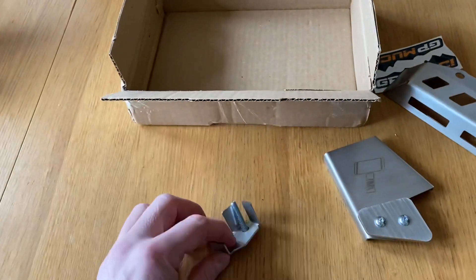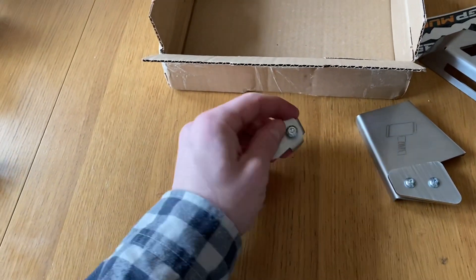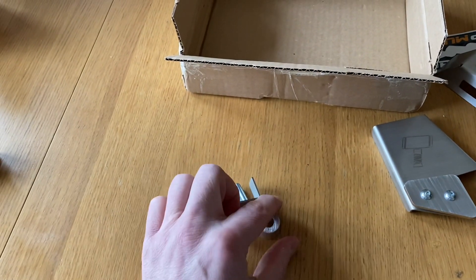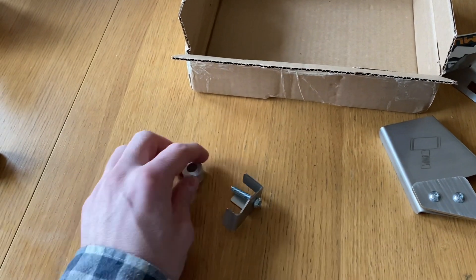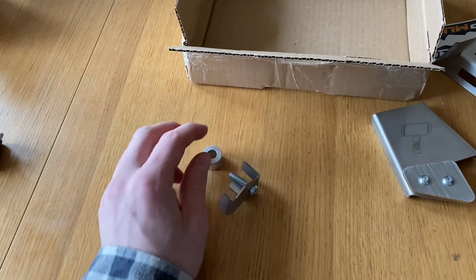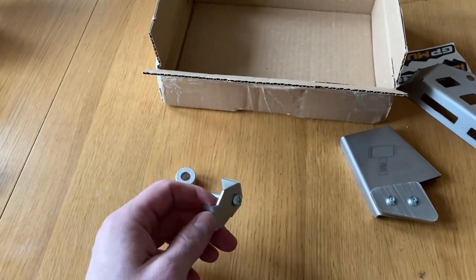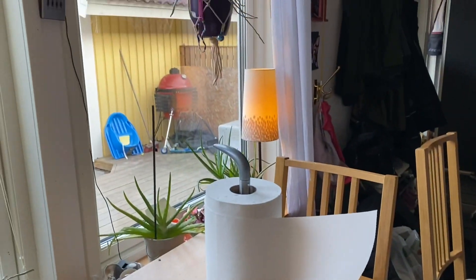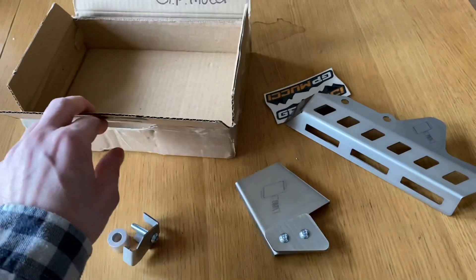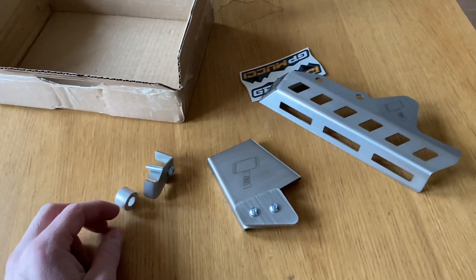And then we have the rear ABS sensor protection, which comes with a little spacer. I will pretty much mount this tonight. I will fire up my barbecue out there very soon and barbecue a chicken. After that, I can get down to business and install this sucker.